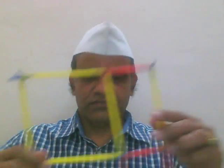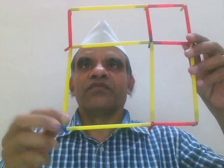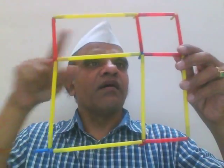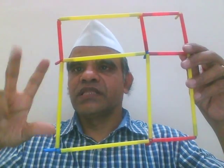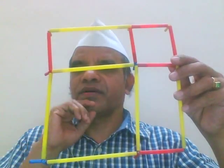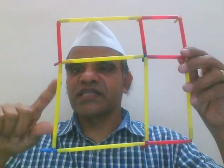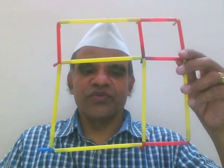Let us come back to the (a+b) whole square formula model. This is the model: here is a square with four sides — one, two, three, four — and all sides are equal. Each side has two different colors: yellow and red. The yellow portion is considered as 'a' and the red portion is considered as 'b', the same way on every side.